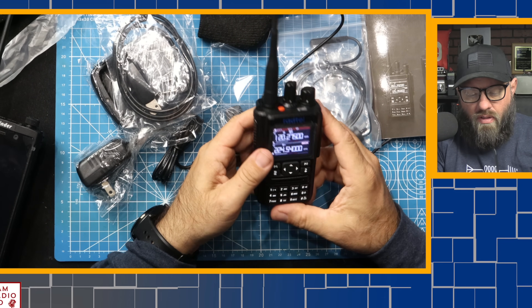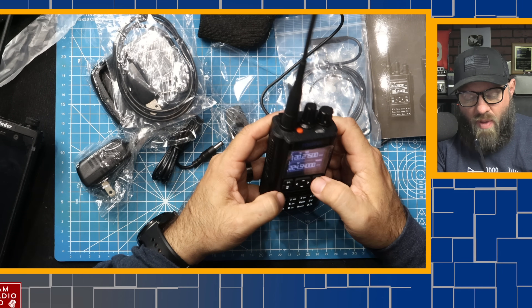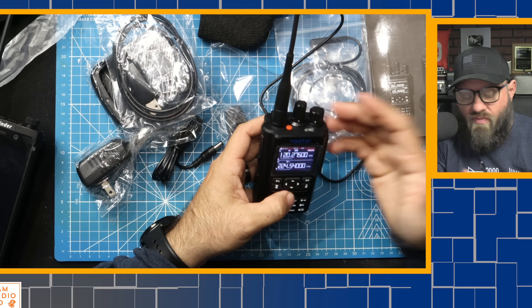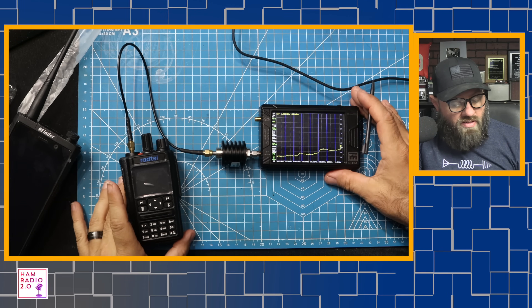So that's the menu. It transmits on 220 and it transmits above the 450 megahertz band, which I expected - their website says it does, and they put that false information on Amazon so Amazon would allow them to sell it. Let's put this on the TinySA and see how dirty it is. We're going to set the TinySA for 146.52 megahertz.